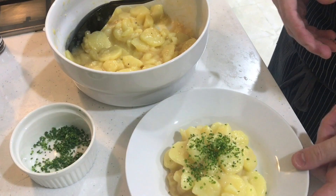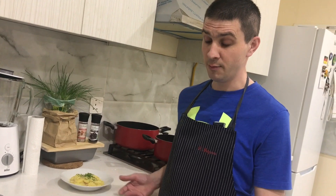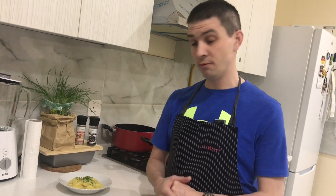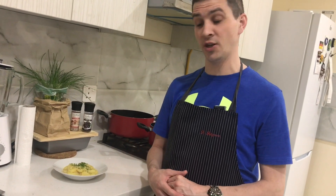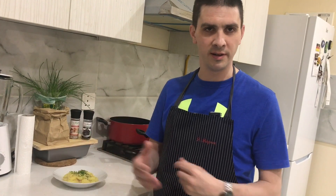Enjoy this lovely salad! That's it for today with our delicious potato salad. I hope you like the video, and even more I hope you enjoy the potato salad — try it at home, it's really easy and simple. It's great as a side dish for schnitzel, sausages, or whatever you like, or even as a main course by itself. Take care, see you soon! If you haven't subscribed to our YouTube channel yet, please subscribe and hit the notification bell for updates. See you on the next one!